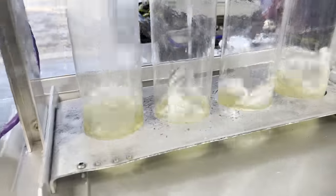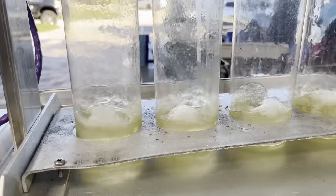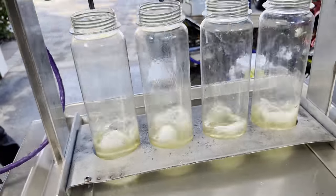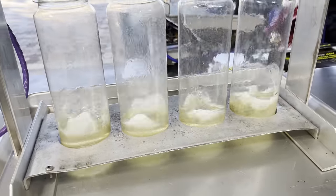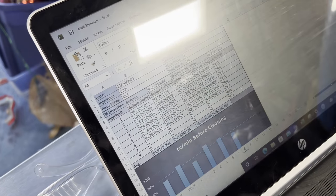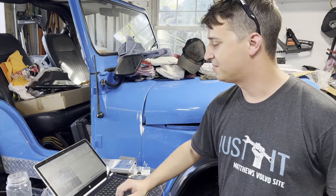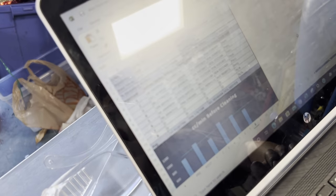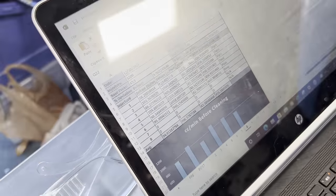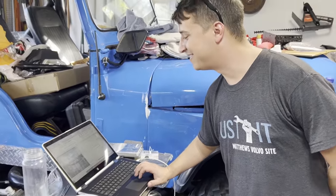Cylinder 6 is definitely not happy, and cylinder 5 has a very different spray pattern compared to the rest of them. That little bit of difference is enough to destroy your motor. The flow deviation before cleaning was 9.76%, at around 999 cc/min. We're hoping they're just dirty — if they can be cleaned, great; if not, we'll need new ones. But there's our proof of why we've had issues.